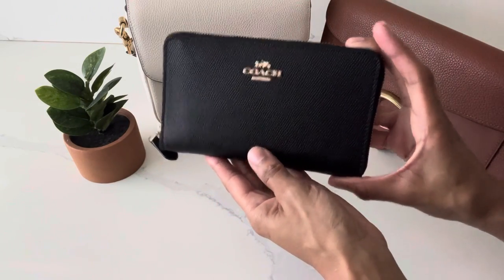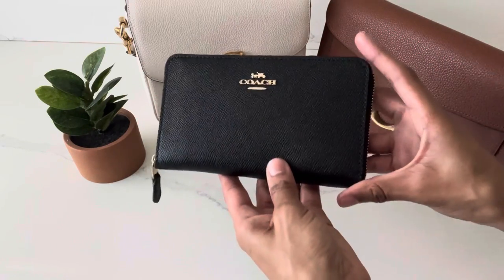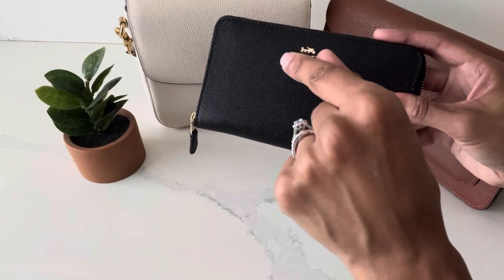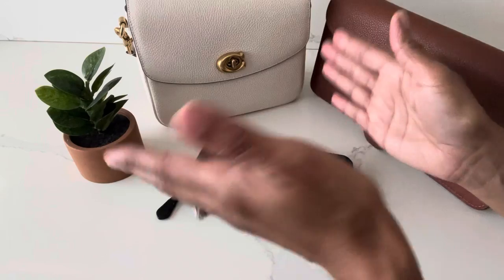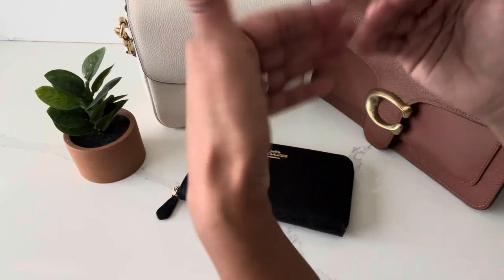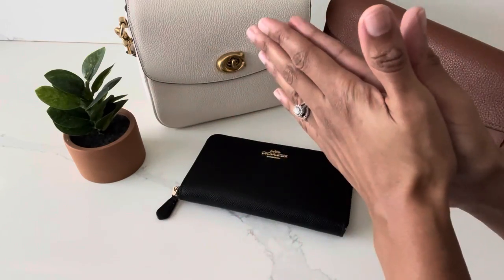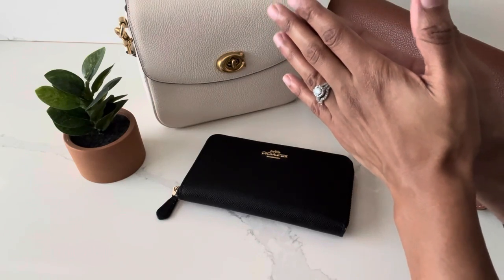That is the end of this video about the Coach medium zip around wallet. I hope this video was helpful, and if you have any further questions or comments about this wallet please feel free to share them down in the comment section. My name is Sabrina — I'm a handbag enthusiast and I love all kinds of pretty little things that I like to share on this channel. If that's something you're interested in, please consider liking this video and subscribing to my channel. Until next time, take care, bye!